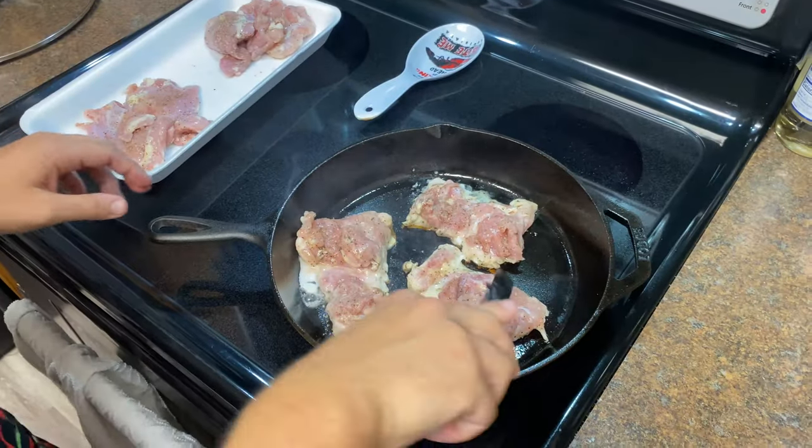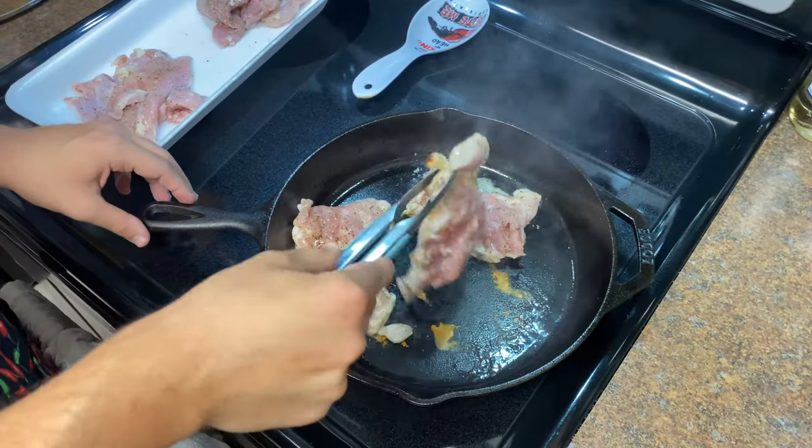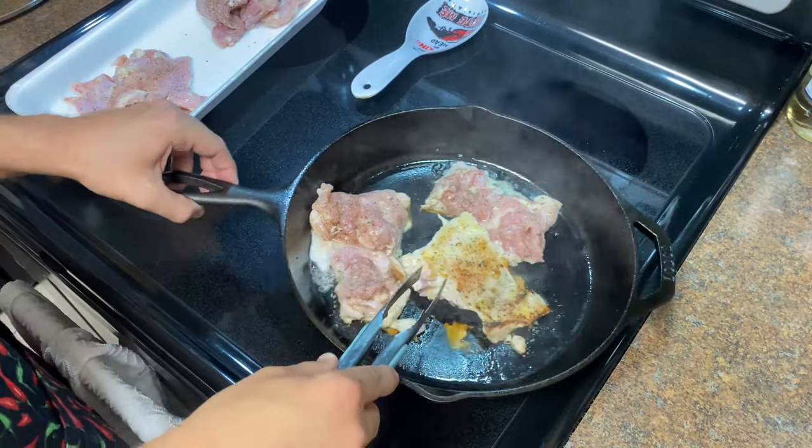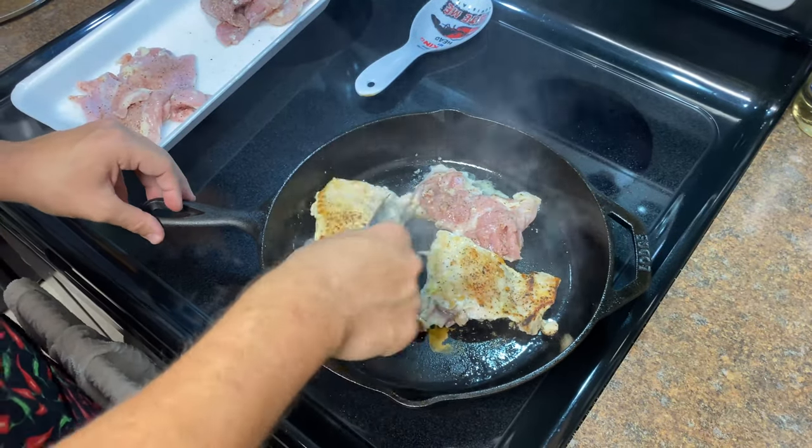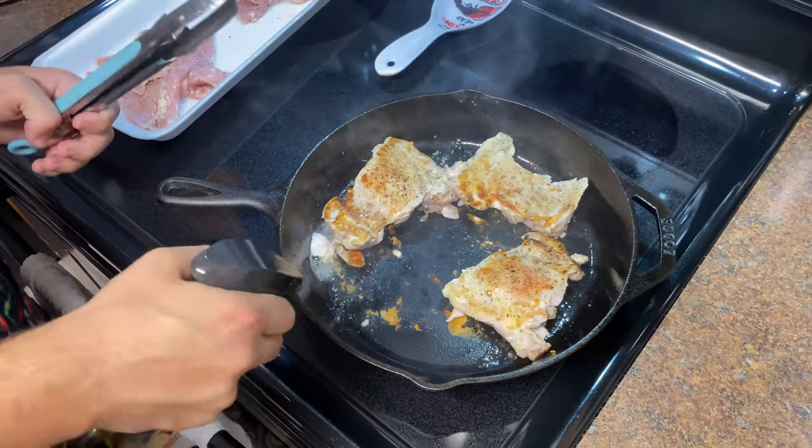Let's see how we're looking. When your chicken's ready it should release from the pan. Flip it — that looks good. We just want some nice color on there. We're going to do the same thing with our other pieces — go ahead and give it a squirt of oil and put in two more pieces of chicken.